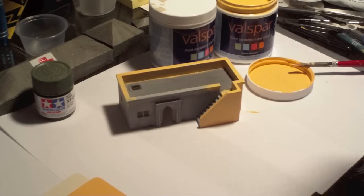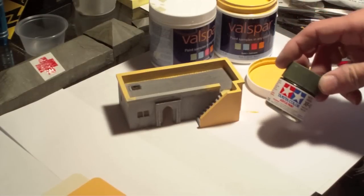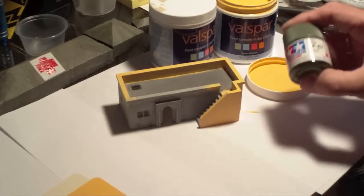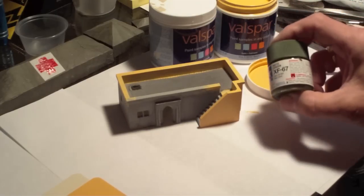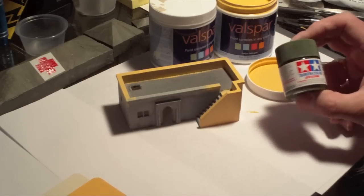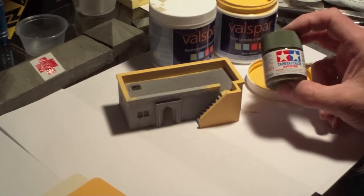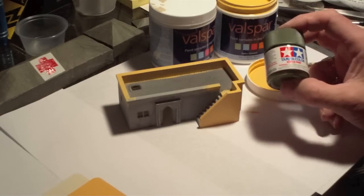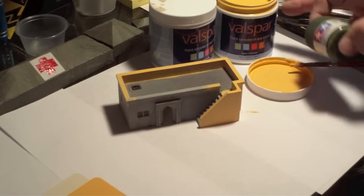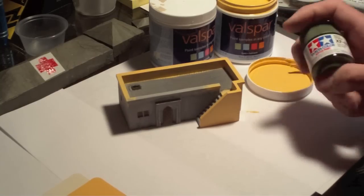Now all the hobby shops sell similar acrylic paints from companies like Tamiya and Testors and things like that. I even sell this on my website, but I'm not in the business of selling paint and I'm not trying to make money off you guys on paint. That hobby paint is about $3.10 for roughly three-quarters of an ounce. So if you were to buy enough Tamiya paint to fill up one of these Valspar jugs, you'd spend about $32.